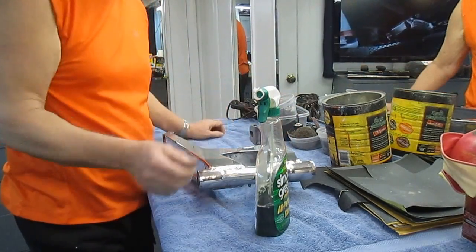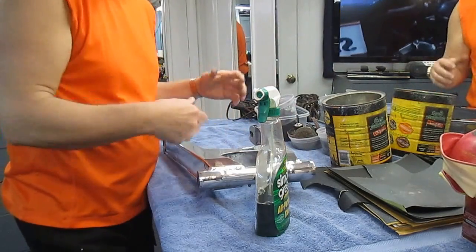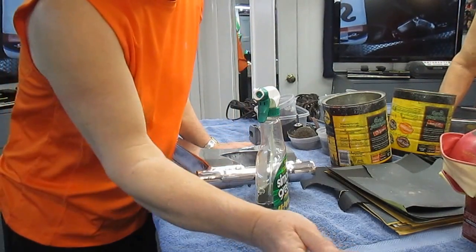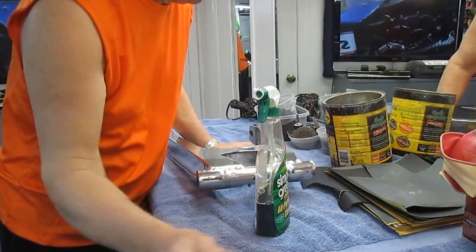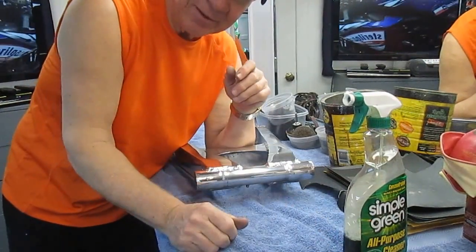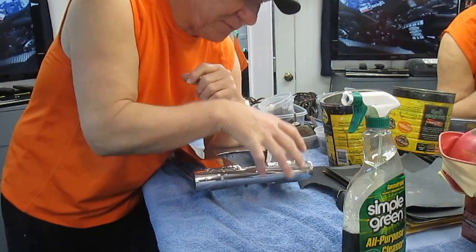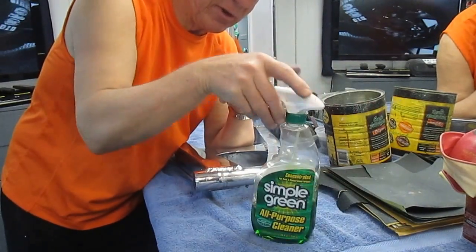Once the bearings are sealed, step one is Simple Green — I've fallen in love with this stuff. I laid the part out in a big turkey pan, filled it with Simple Green, turned it over, walked away, and had a cup of coffee. Once it's sat for five or ten minutes, you take it out and — if it's above freezing — hose it off. You can get off 80 to 90 percent of the grease.